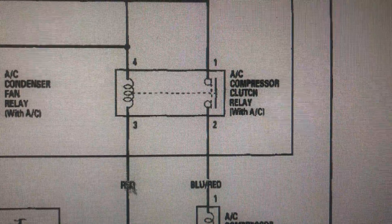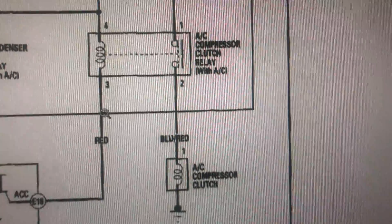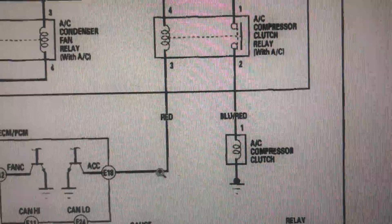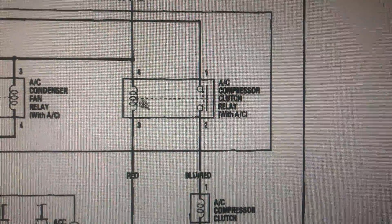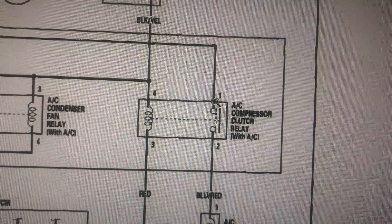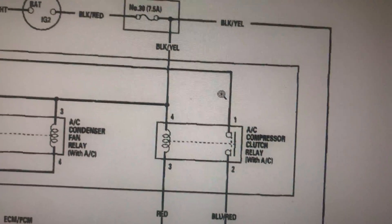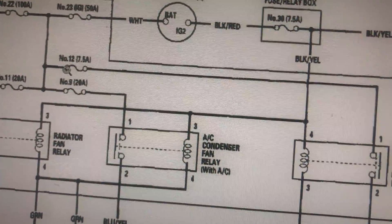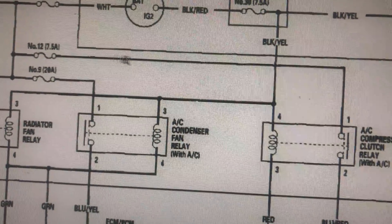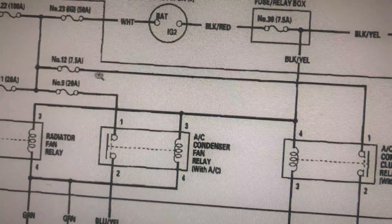When you put the AC on, it's gonna give this relay a ground. The computer — the ECM — is gonna supply this a ground, and this is gonna magnetize it and click. You also need to check power here. This wire comes from fuse number 12, also 7.5 amps, so you do need to check that fuse as well.